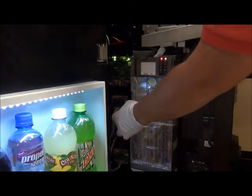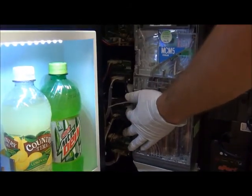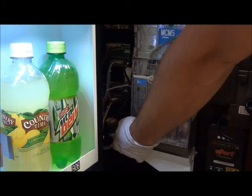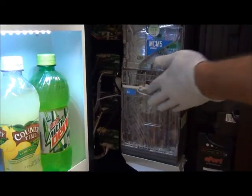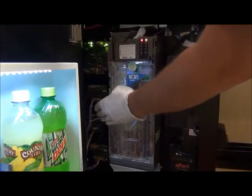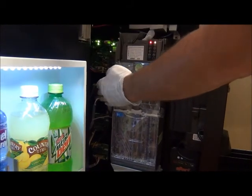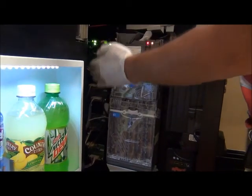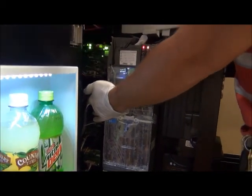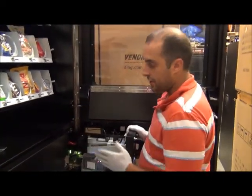The top motor control board controls the top row of your snack chamber. The one right below that controls the middle shelf, and the one on the bottom controls the bottom shelf. These boards are nice because if anything happens — if a motor jams — it faults out on the smaller board, which protects your main board and is an easier thing to replace if anything ever does occur.